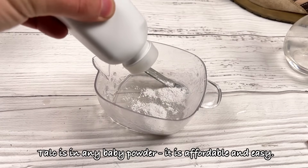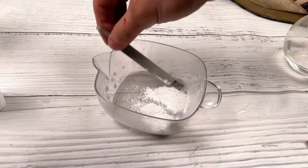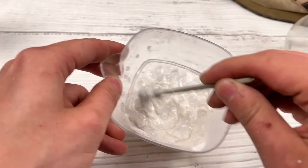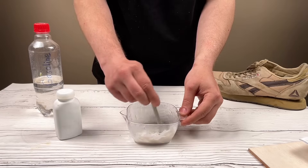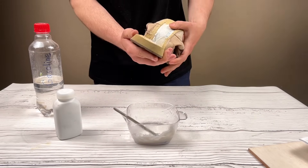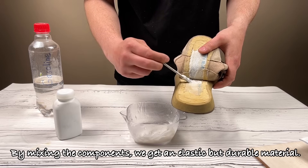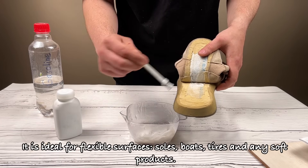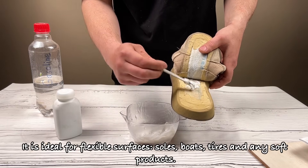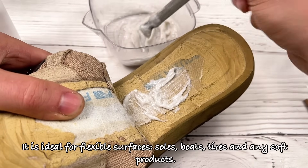Top it with any baby powder — it is affordable and easy. By mixing the components, we get an elastic but durable material. It is ideal for flexible surfaces: soles, boats, tires, and any soft products.